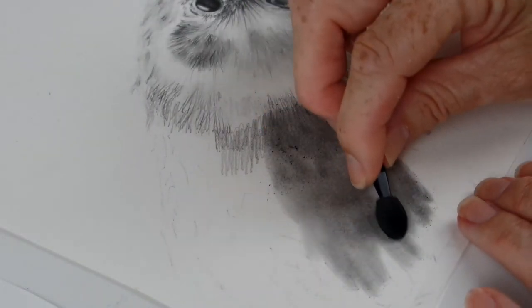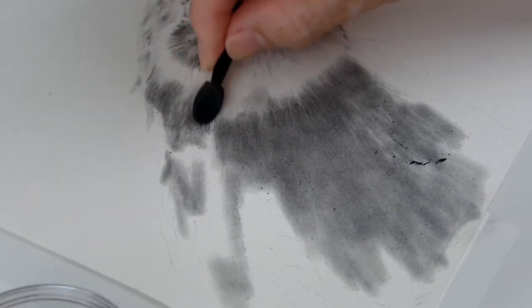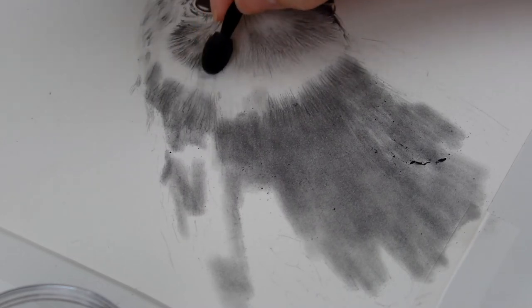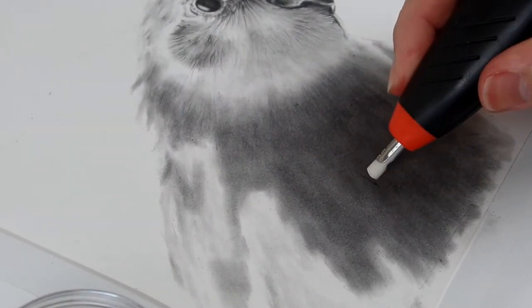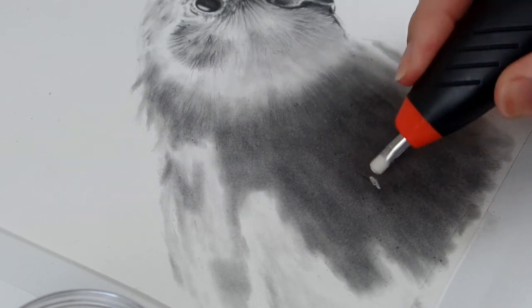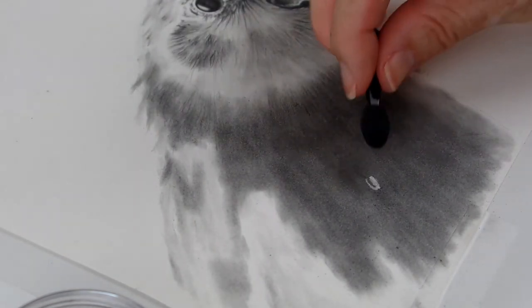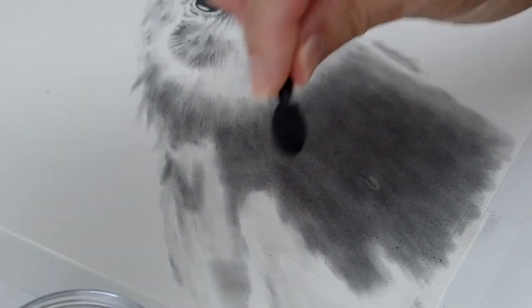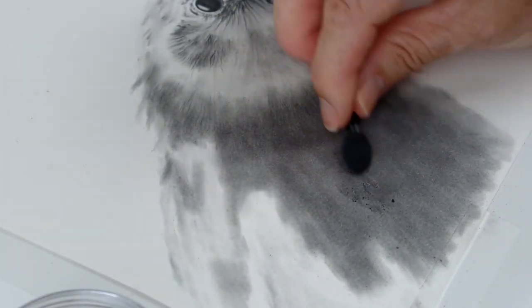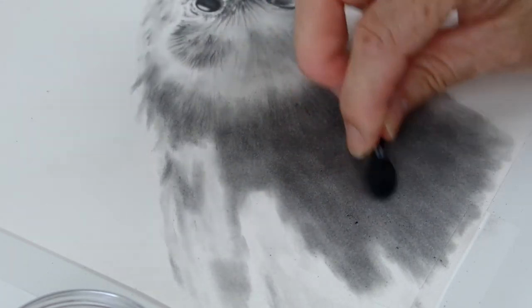You can leave some of the pencil lines underneath if that's the look you're going for, and those little particles will all be smoothed away. Graphite powder is also very forgiving — as in this mistake: this area wouldn't blend in, so no worries. I just used my battery-operated eraser to erase a tiny part of it, dipped it into the graphite powder, added a couple of layers, and blended away so that you can barely notice it.